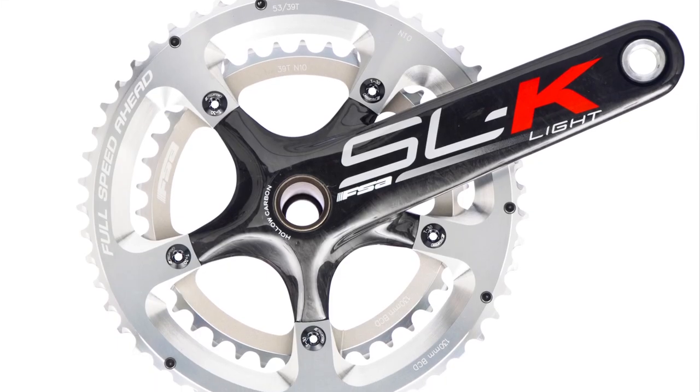As if one high-end crankset wasn't enough, here's another. This is FSA's SLK Lite.